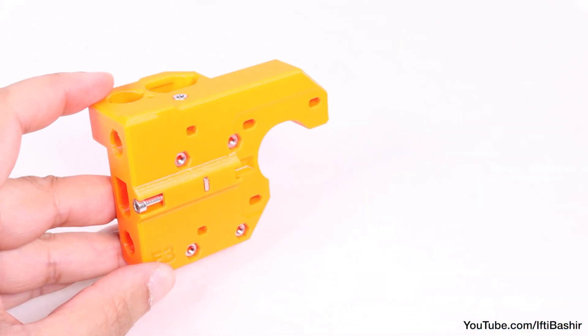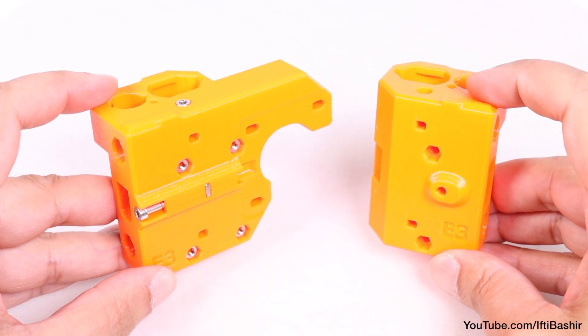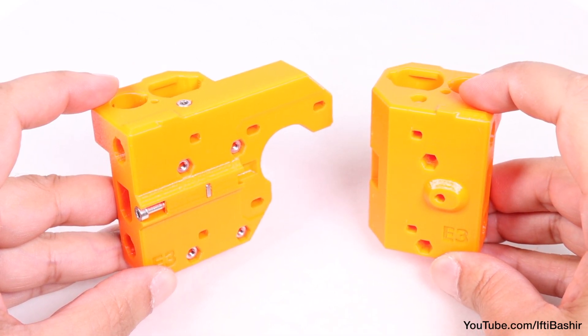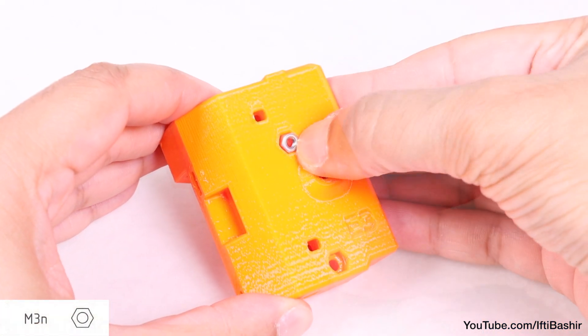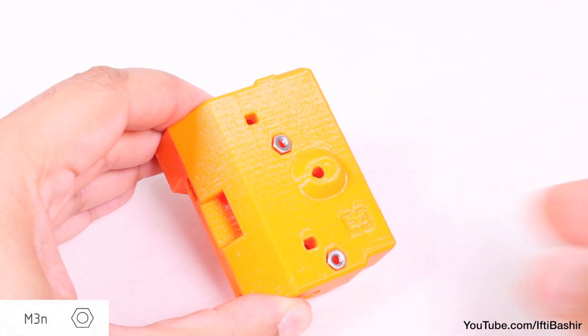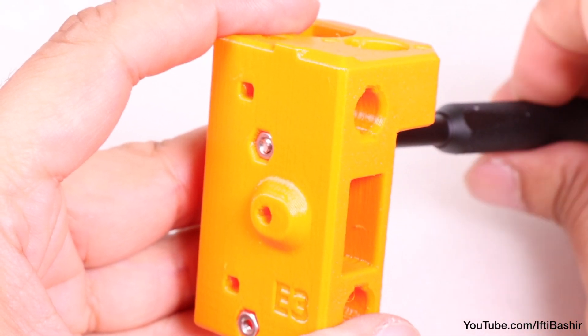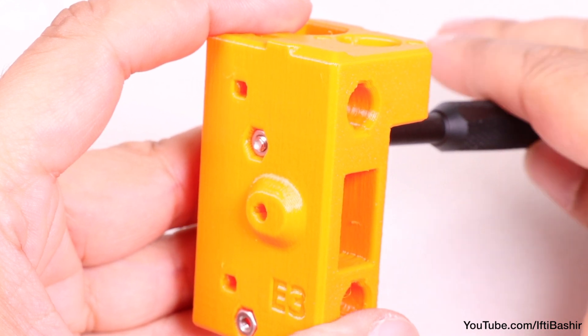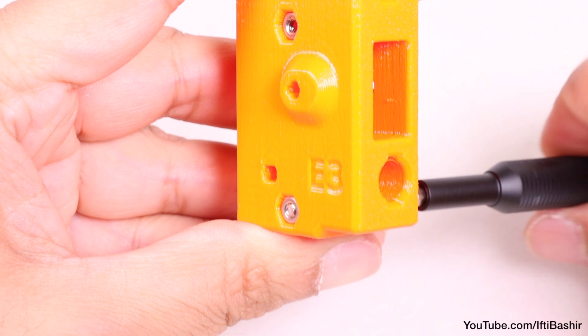That's our X-axis motor end part prepared, and we can now move on to the opposite X-axis idler end, which we need to prepare in a similar fashion. So with the idler in hand, proceed to install two M3 nuts into the back side. Again, use any M3 screw to pull the nut into place if you struggle to push it in directly. And again, do not over-tighten any screws when it comes to plastic parts, since they'll be easily damaged.